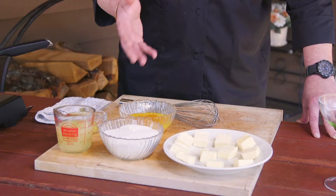The primary ingredients for this lemon curd mousse: sugar, fresh lemon juice, lemon zest, egg yolk, and some good butter.